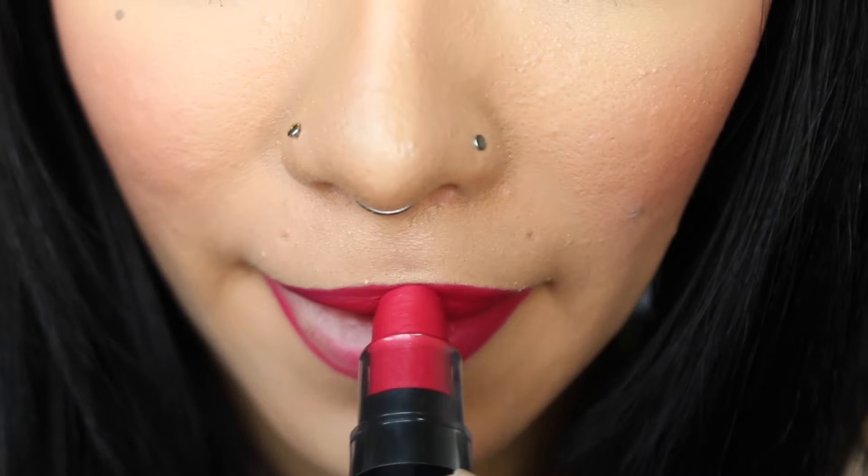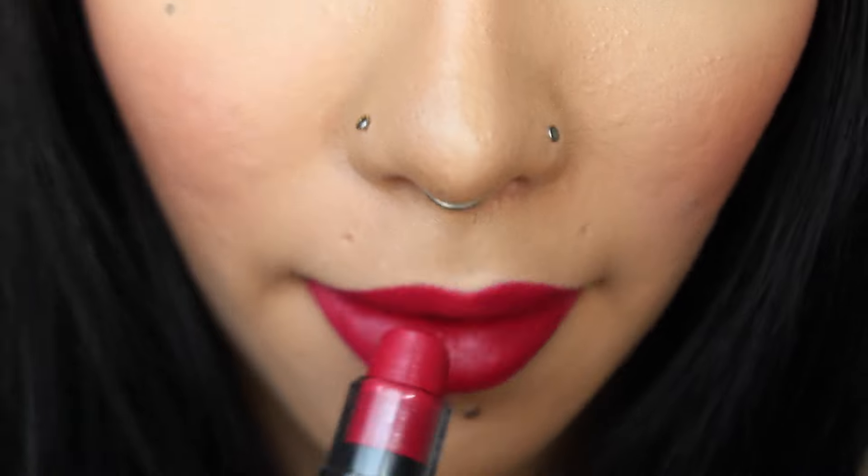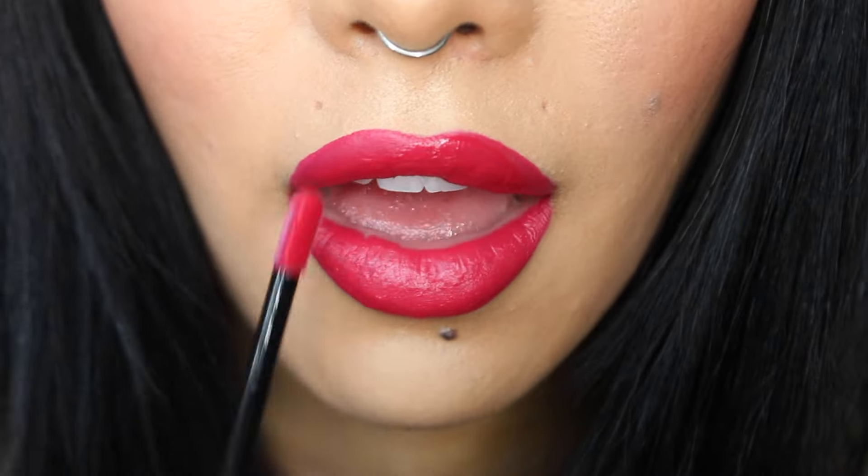After I outline, I'm going to go in with my lipstick and fill that in. To add a little bit more fullness, I'm going to apply gloss just to the center of the lips, and the look is complete. Hope you guys enjoyed this video and I'll see you in my next one.